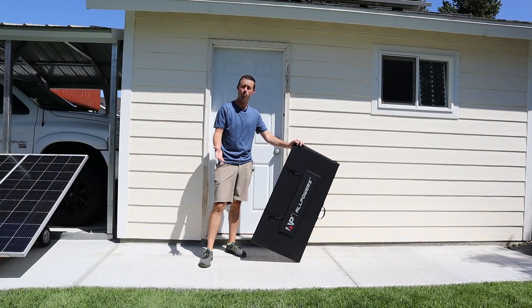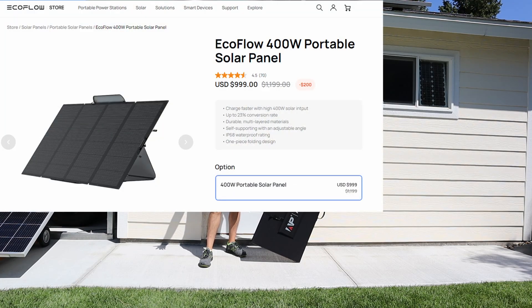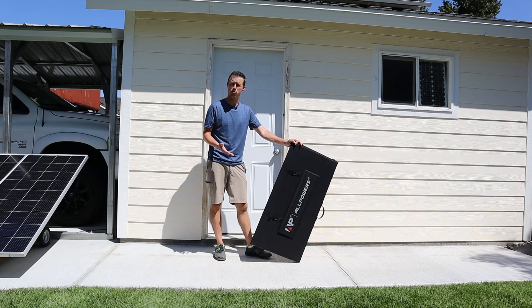You guys are well aware these portable panels, when they get this big, are very expensive. For example, options from EcoFlow and Bluetti can get over $800 to $900, but this one is actually fairly affordable compared to those.